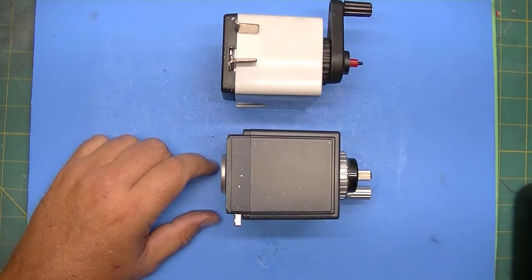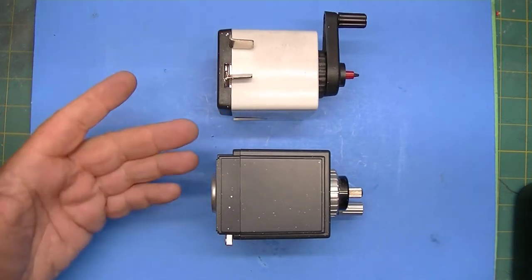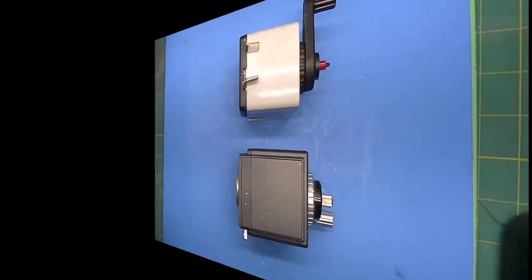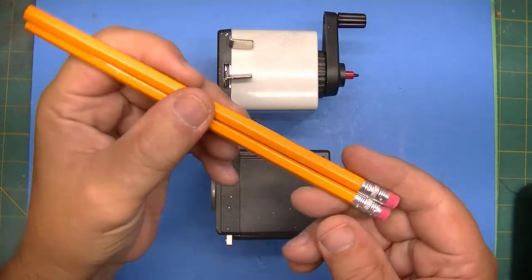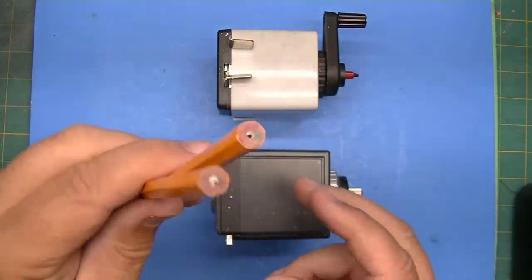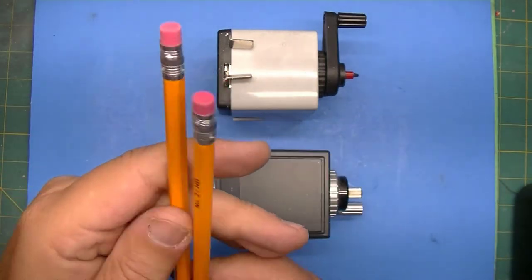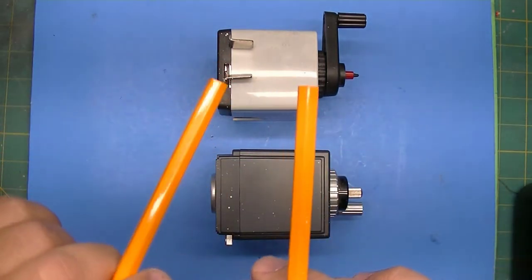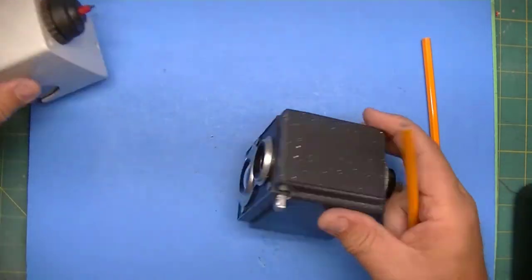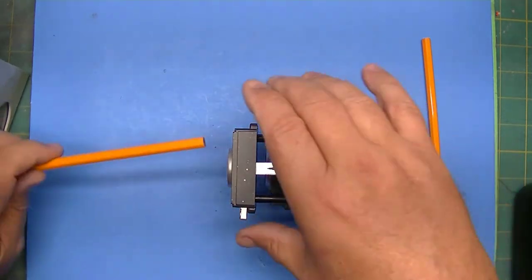So now the thing to do is get a couple of pencils and test out which one produces a longer point. Here I have a couple of Case number two pencils — these are your Walmart specials which actually come from India — and they're both unsharpened, so we can use these. I'll go ahead and start with the Deli.